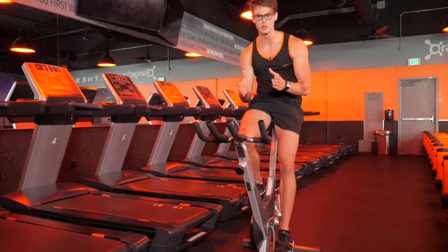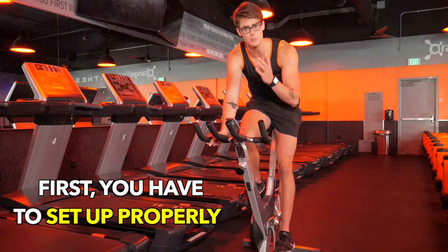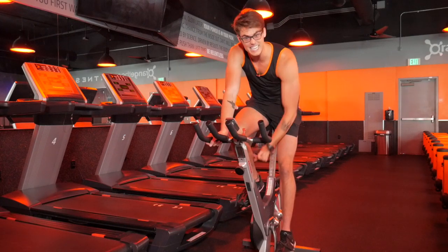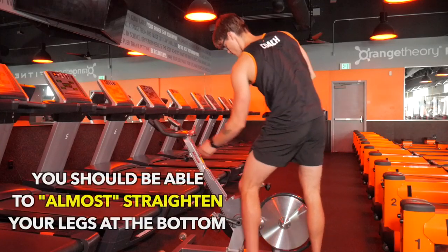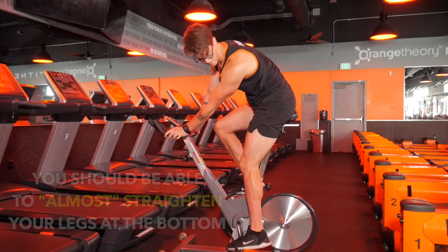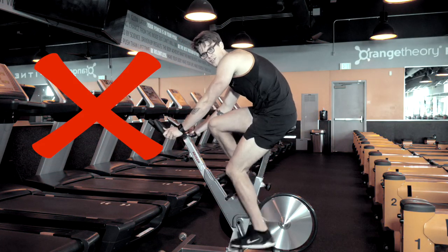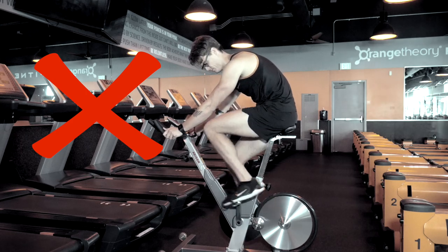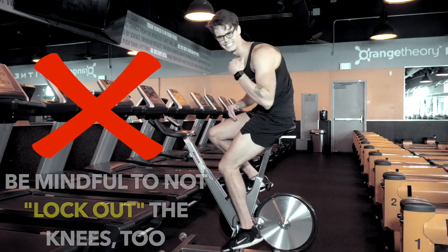Before you can really learn to push yourself on the bike, you've got to make sure you're set up properly. As you adjust the seat height, make sure that as you pedal you're able to almost straighten your legs at the bottom. We don't want to lock out our knees, and we also don't want a huge bend in our knees as we pedal — we want our legs to get as much range of motion as possible without locking out.